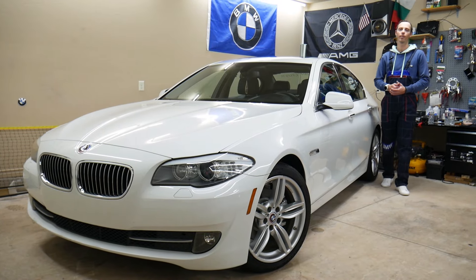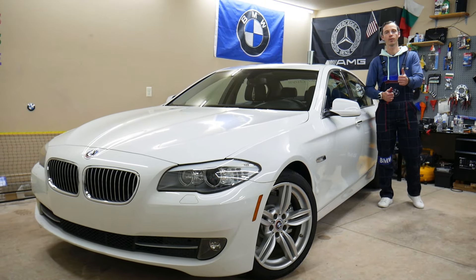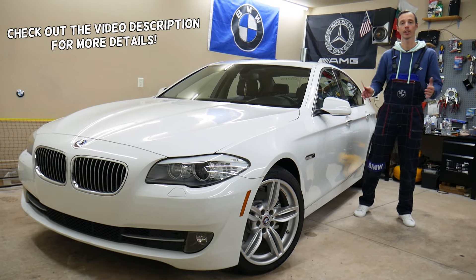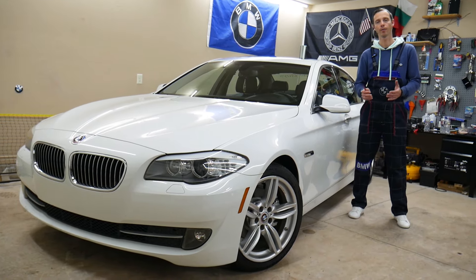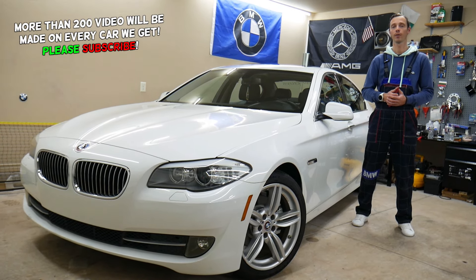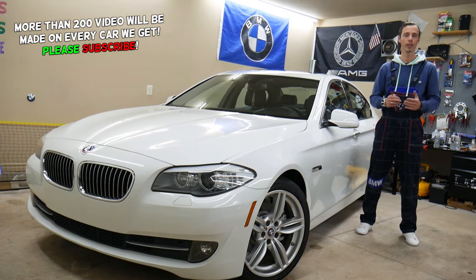Welcome back to Auto Repairs. Thank you for watching and subscribing to the channel. Today's video will be super helpful for anyone with a BMW 5 Series, generation F10 or F11, from year 2010 to 2017. If you need to find where the horn fuse is located, there are two fuses you will need to check — stay with us.